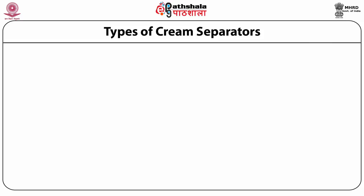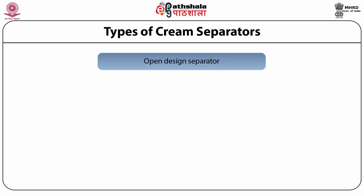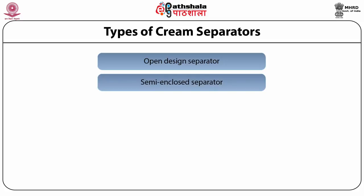This slide shows the different types of cream separators in the dairy industry. The old conventional type is the open design separator, which has openings to the air causing air entry during separation, decreasing separation efficiency and increasing fat losses. With recent developments, seals were added at any outlet, leading to the semi-enclosed separator, which decreases air entry and increases skimming efficiency.